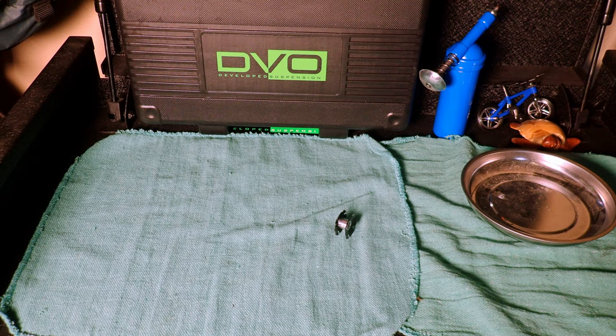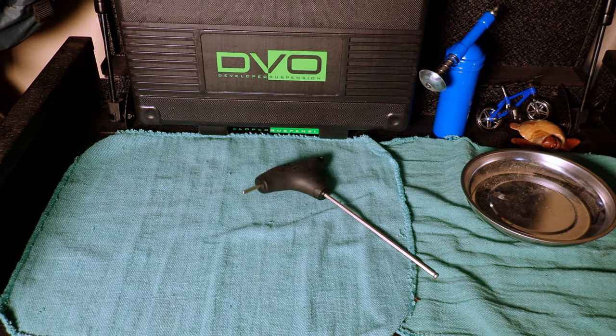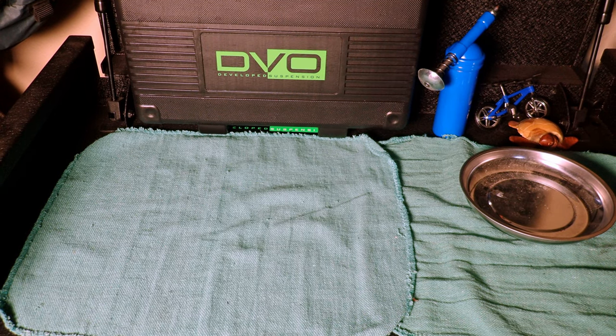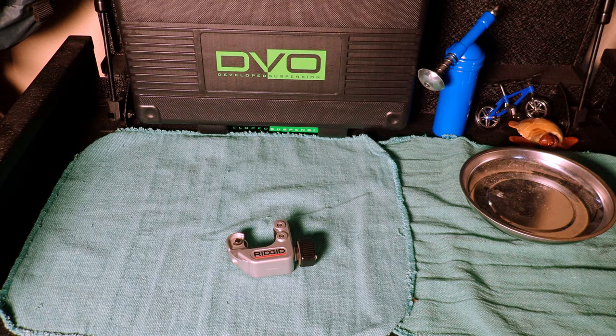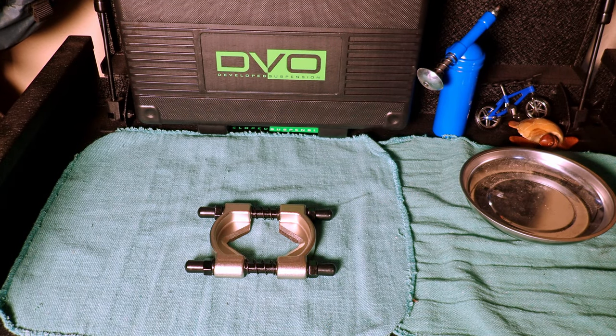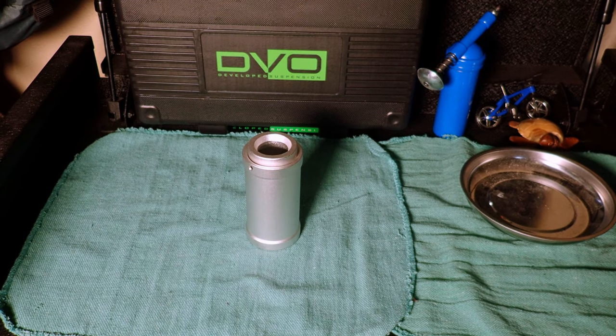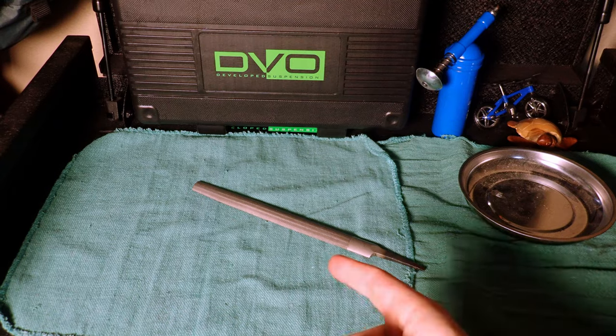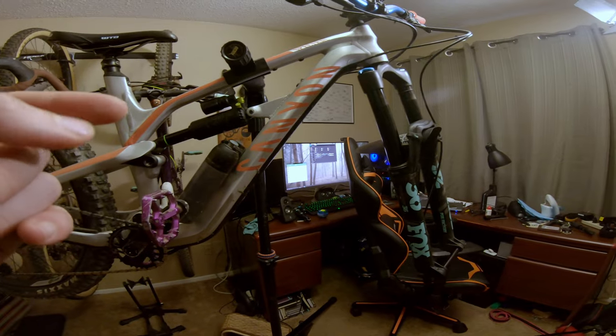Today I'm going to install a new fork and it's a DVO — and it's green! Let's get into it. These are the tools you'll need: star nut, 4mm allen wrench, star nut installer tool, hacksaw or pipe cutter, crown race removing tool, crown race installer tool, and a file — preferably half round.